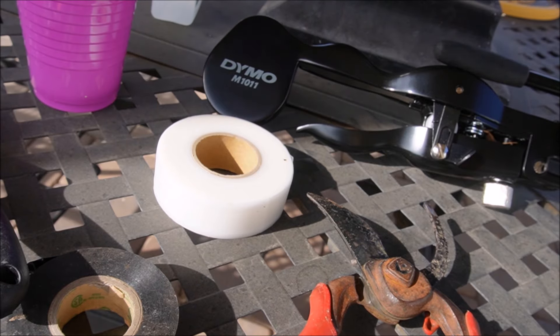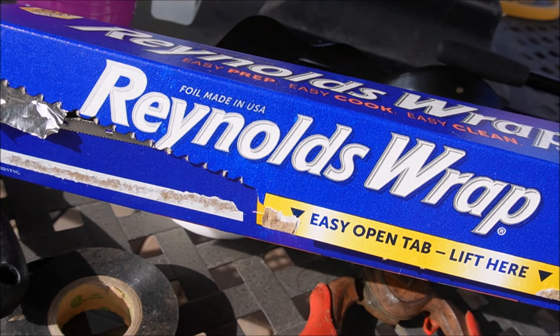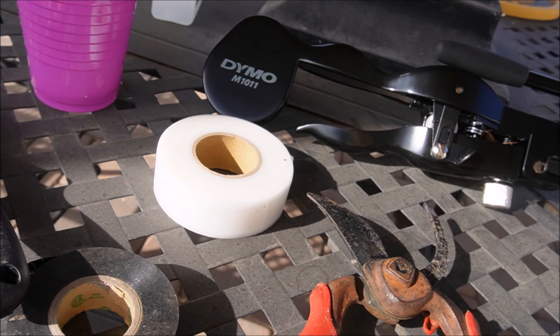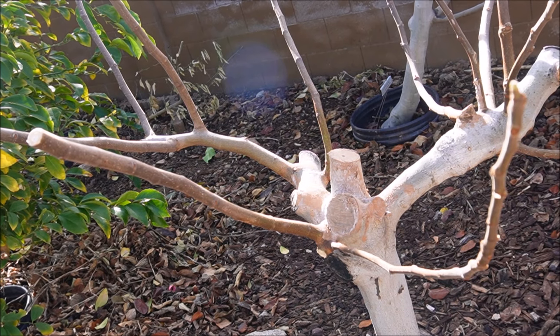Because I'm grafting a little early, I am going to wrap the scion in some foil just to keep the weather off of it — the wind, the rain — and keep it a little bit more insulated. So let's just take a quick look at the rootstock tree.